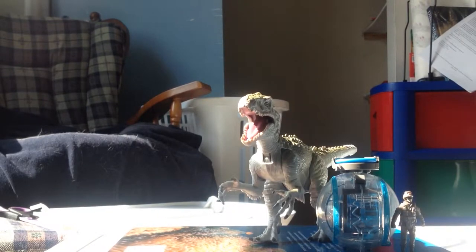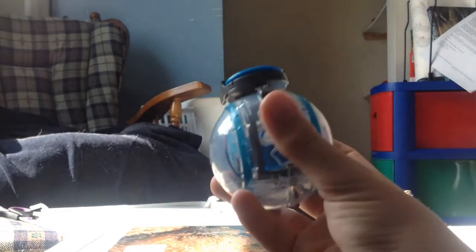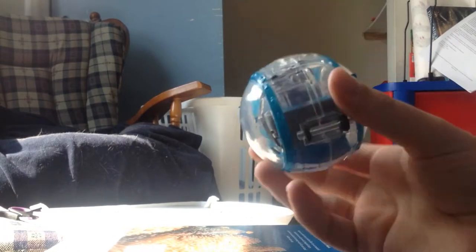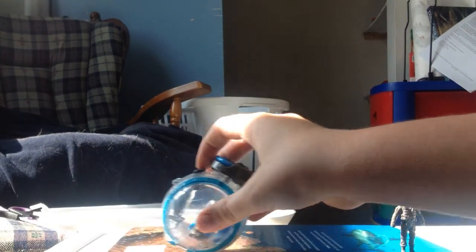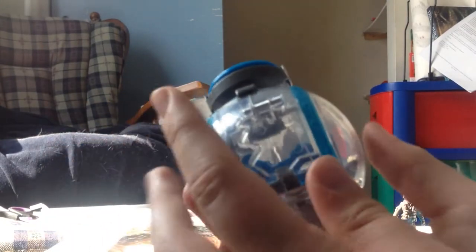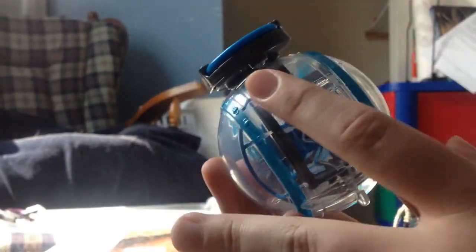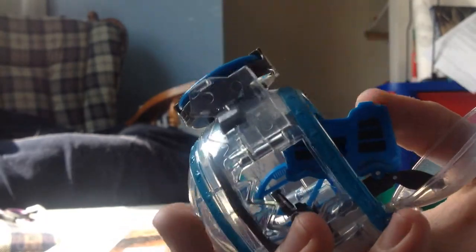Onto the sculpt — well, first we'll go with the Gyrosphere. It's a pretty cool little sphere. On the bottom you have wheels, and yes, they do turn so you can roll it a bit. You also got this little stand so that it can stay. And right here, it comes with a little blue disc. It has a cool function — this gray button right here.